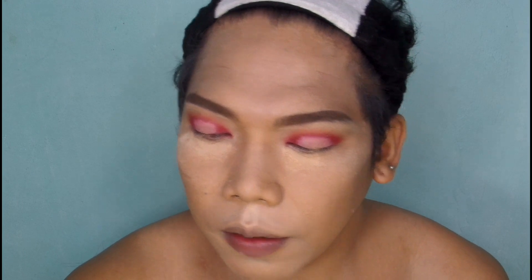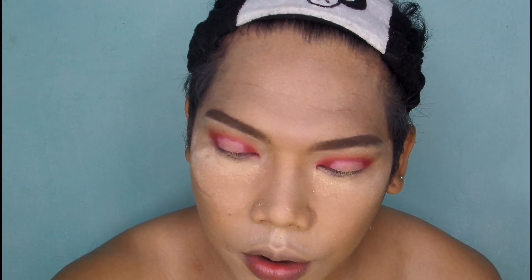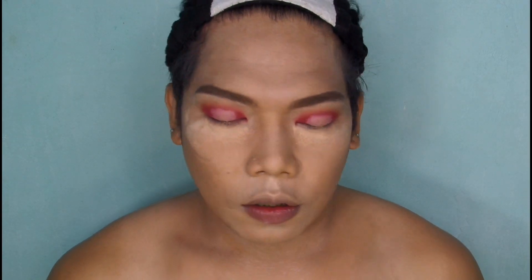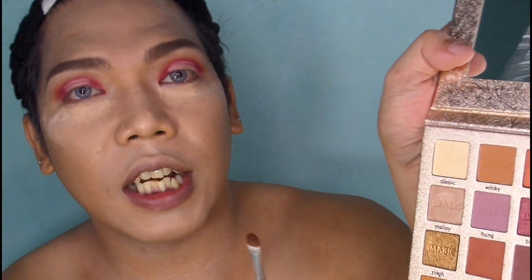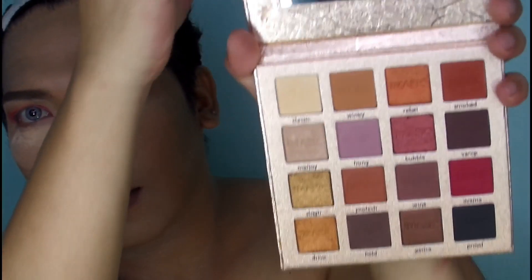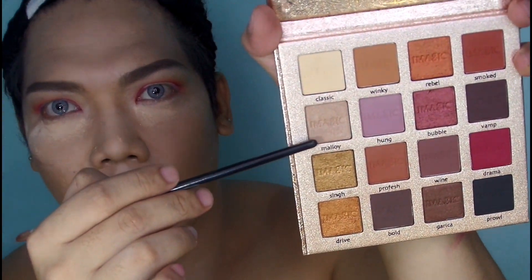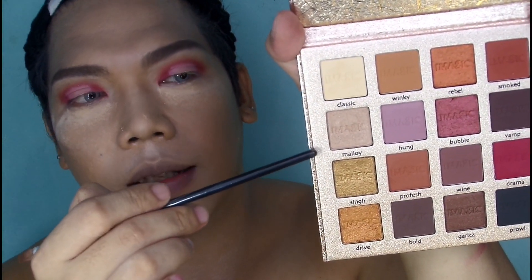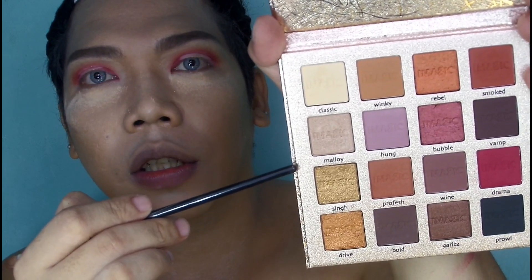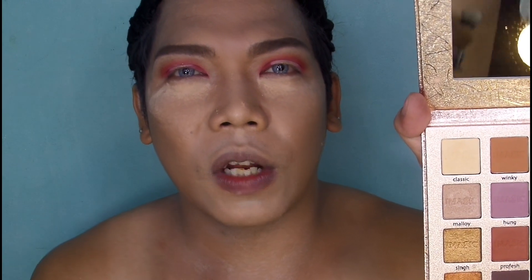And then after mga sesuang, kuwa kayo ulit ng shader brush. Basain niyo lang siya. Tapos kuwa ninyo itong shade na to — yung maaloy, shimmer na siya guys. Ilalagay yung siya doon sa may concealer, doon sa may eyelids. Kaya ako siya binasa para mas lumitaw pa yung kulay ng eyeshadow.